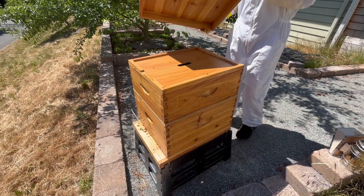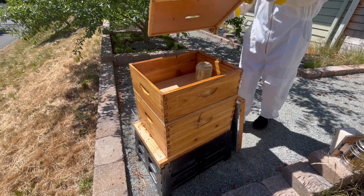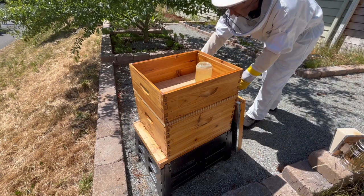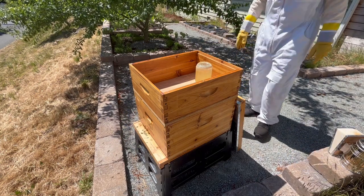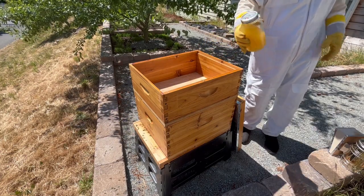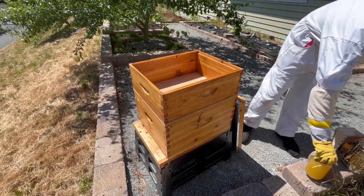I'll start by removing the lid. This top section is just a spacer for the sugar water that I'm currently feeding the bees. I last replaced this sugar water two weeks ago, and it doesn't look like the bees have made much progress on it, so I'll remove it for now.